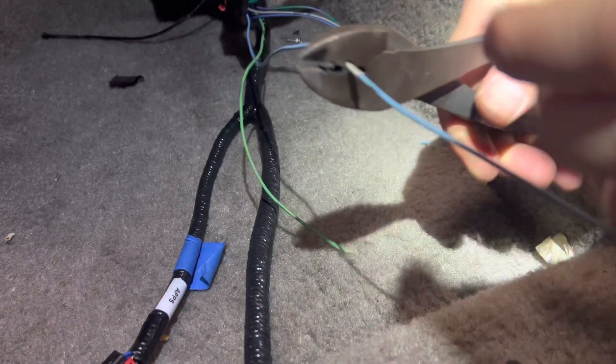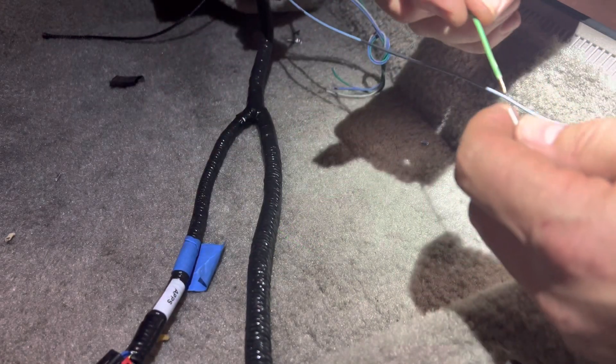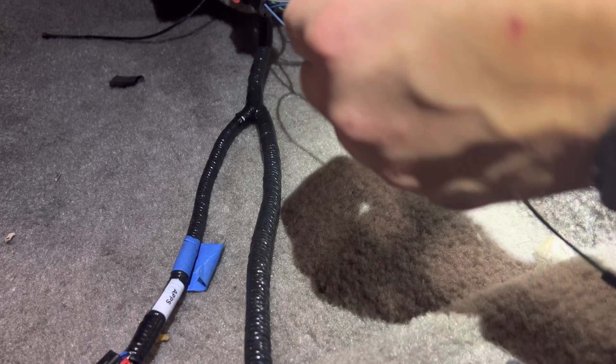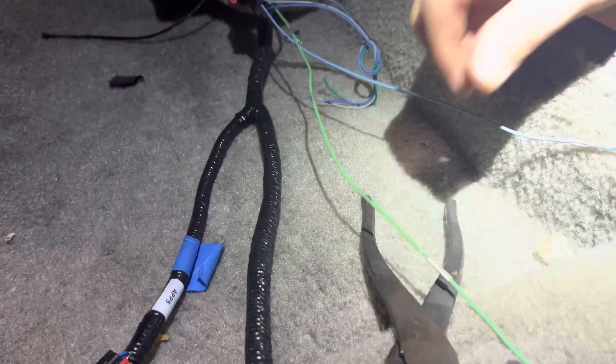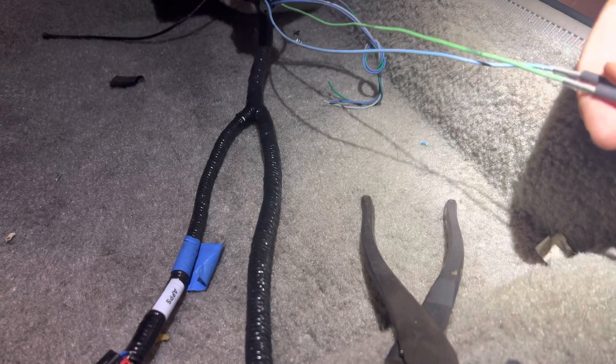Some people say you're not supposed to butt connect things — everything should be soldered. There's another argument that the factory stuff is all butt connected and not soldered, and that heating up the wire will cause it to get brittle and break. I'd just say do what you do, but do use good heat shrink.